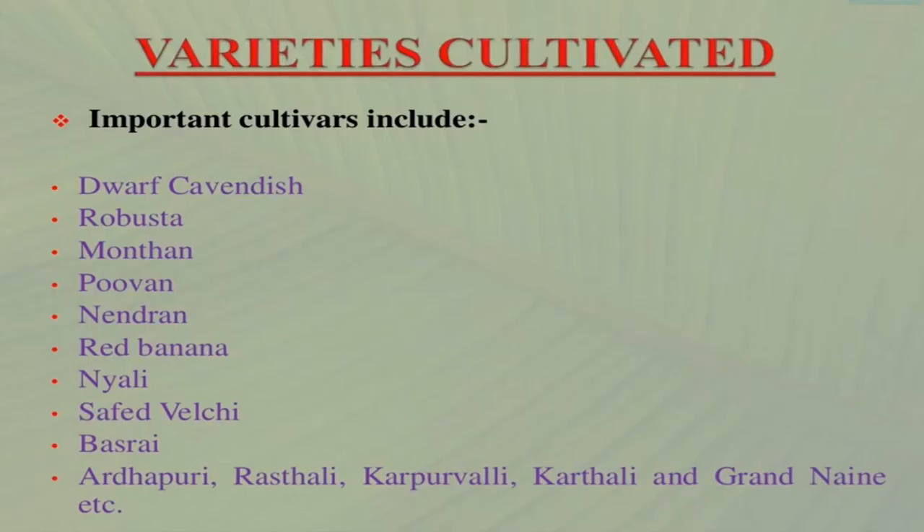Firstly I would like to discuss about varieties of banana which are cultivated. Important cultivars include Dwarf Cavendish, Robusta, Monthan, Puvan, Nendran, Red Banana, Nyali, Safed Velchi, Basrai, Ardhapuri, Rasthali, Karpurwali, Karthali and Grand Naine etc. So these are the varieties which are cultivated.